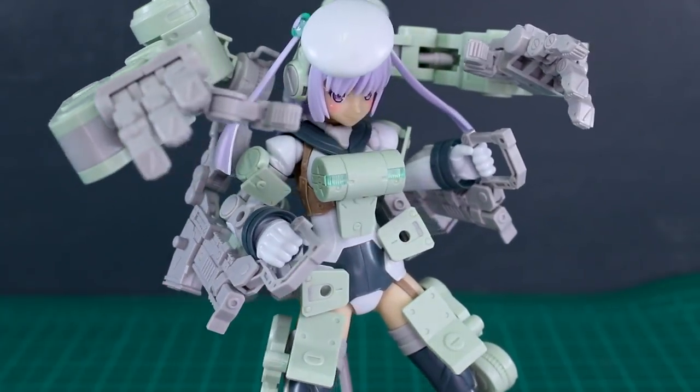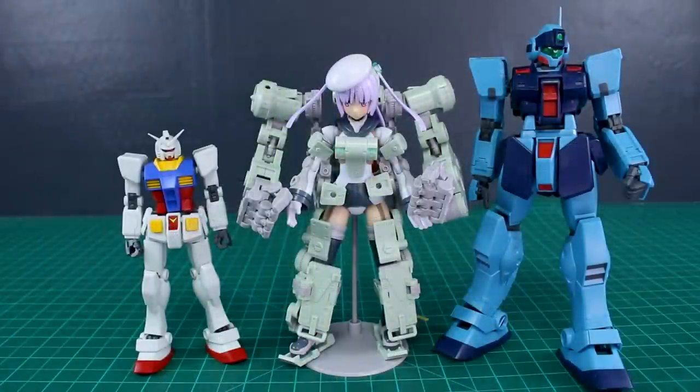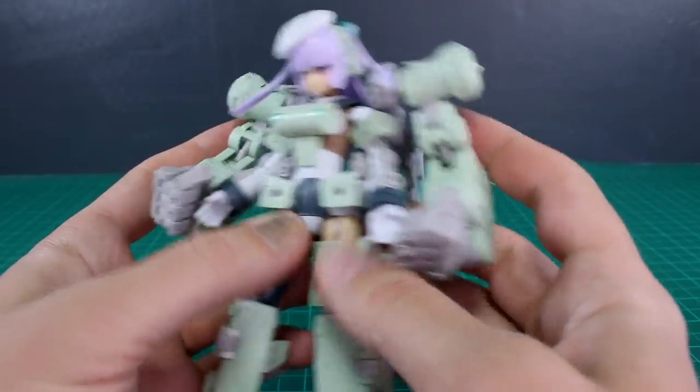Let's also check a quick size comparison. In case any of you had the idea of kitbashing some of those parts with some gunpla kits, here it is compared to a 1/144 and a 1/100 scale gunpla kit, so you guys can get an idea of the size of these parts. They certainly would make some pretty interesting parts to kitbash with gunpla, that's for sure.